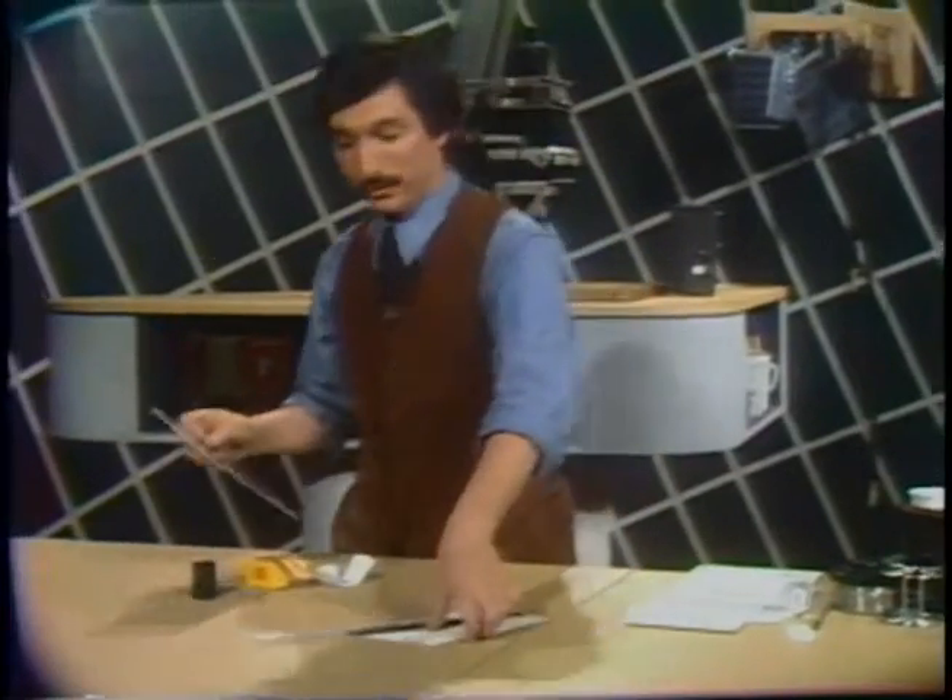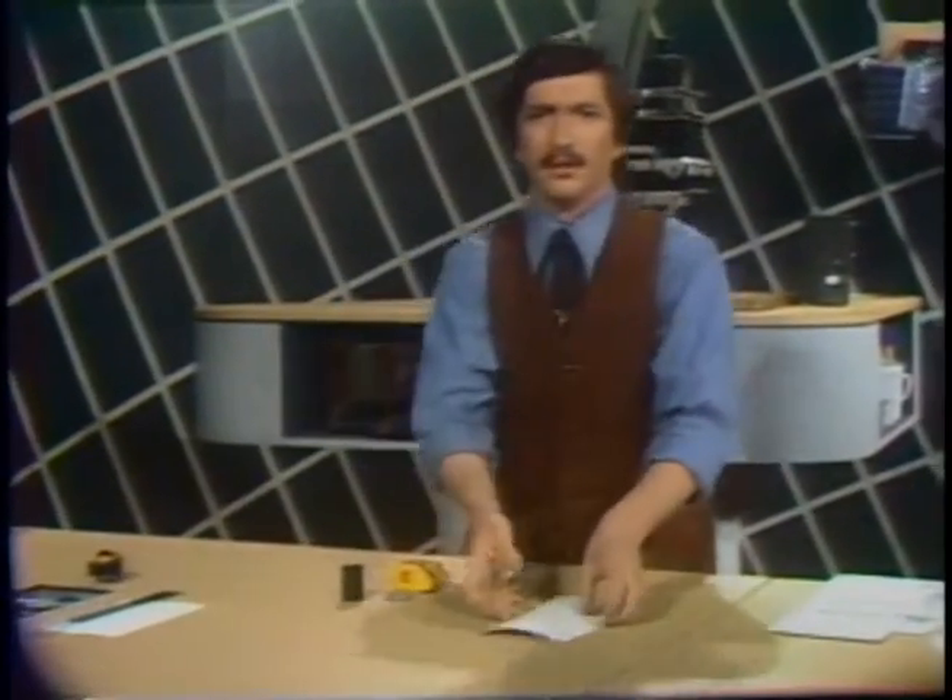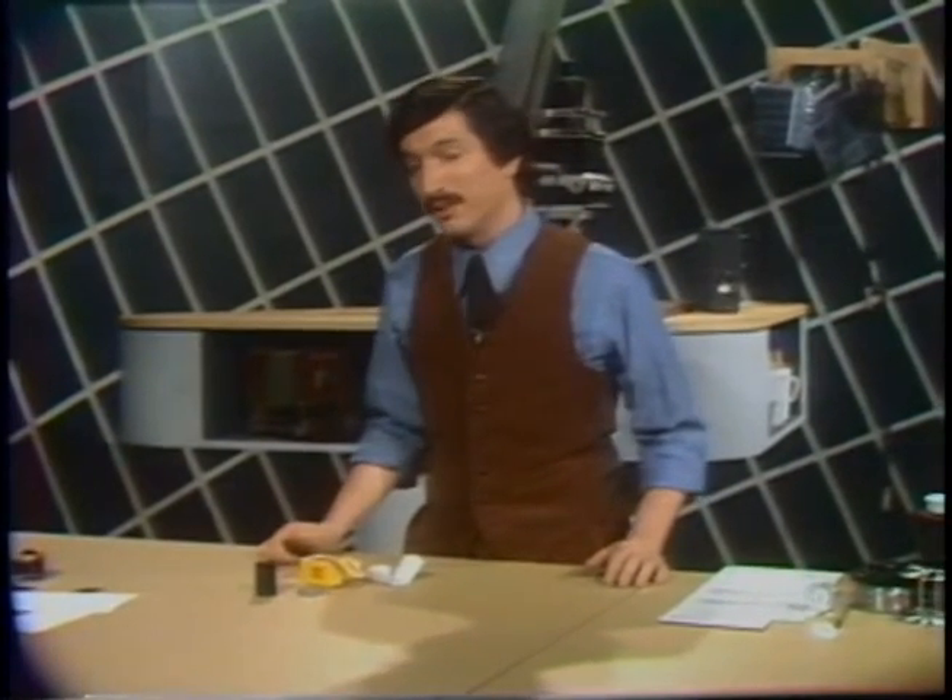Here it is — a print from this negative. Now I'll tell you what you need as we go along, but first you're going to have to find yourself a roll of black and white film. This show is not about color developing — I'll do that another time. This is strictly about the development of black and white films.